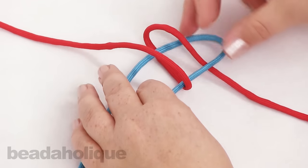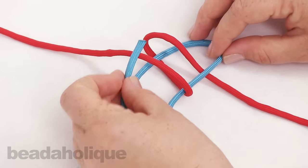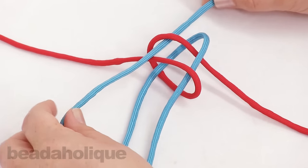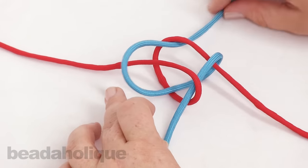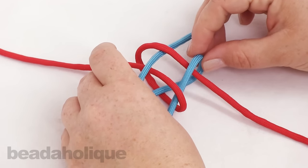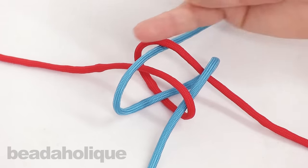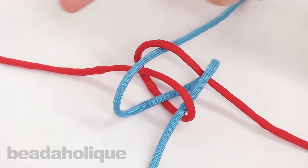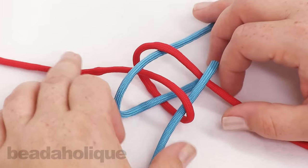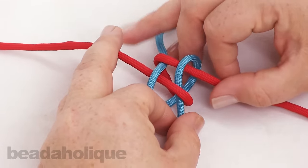So you can kind of see that. Now I'm going to take the other length and go over this side and through this loop, keeping it on top — you've got to rotate it around a little bit. This is what your knot looks like when it's separated: you have the blue one coming around and the red one doing the same in the opposite direction.